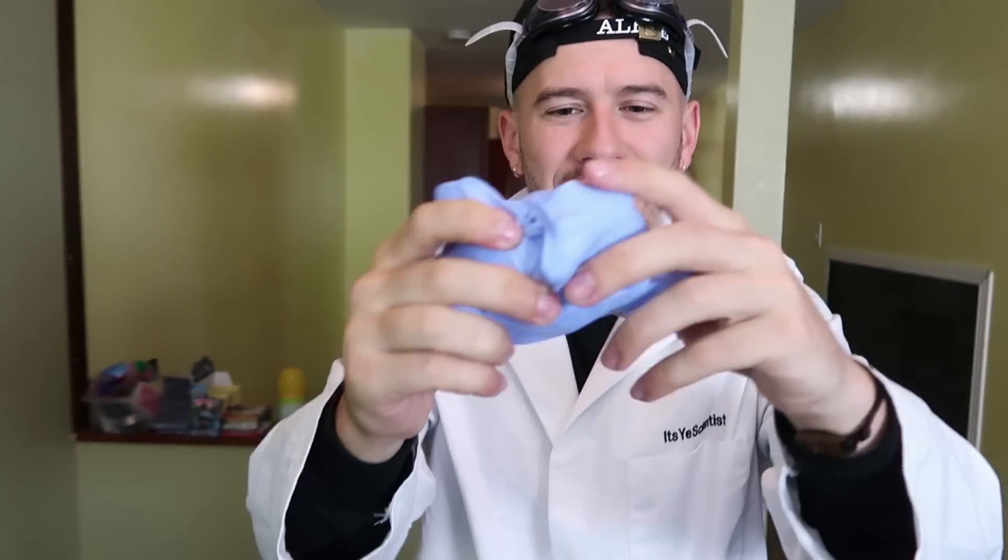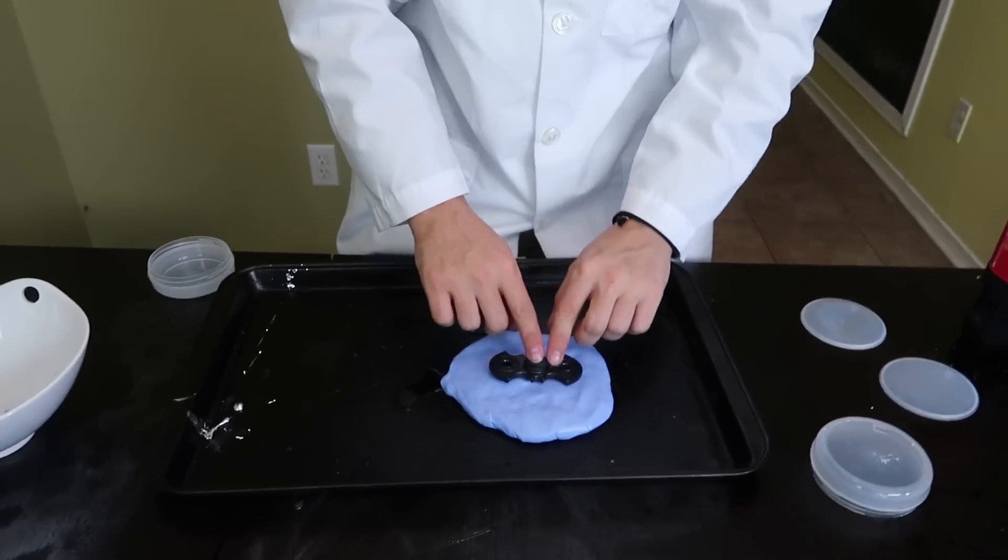Alright guys, for our first experiment we're going to follow suit with the entirety of YouTube and make ourselves a gallium fidget spinner. I've seen it done a million times and I just have to try it out myself. So we've got our silicone mold here — basically what we have to do is mix these two together and then press a fidget spinner into it so that we have our mold, and then add the gallium in after. There it is — it's a slightly lighter blue and I think it's ready. We've got our Batman fidget spinner right here, and we're going to press that into our mold.